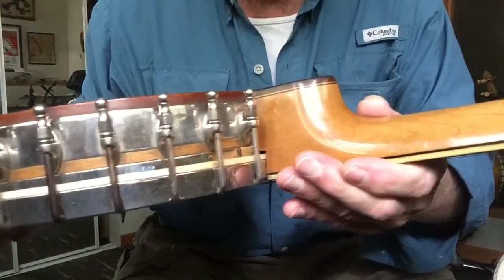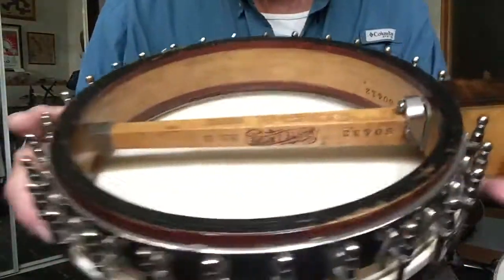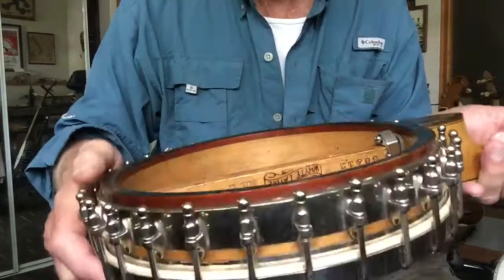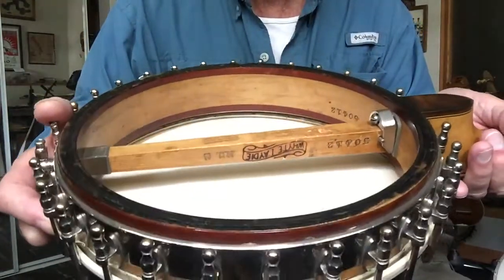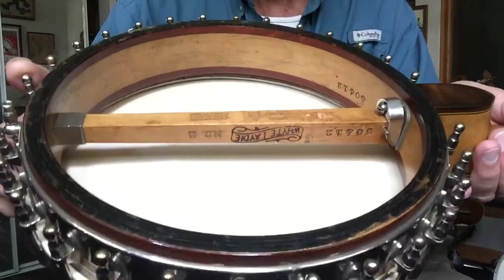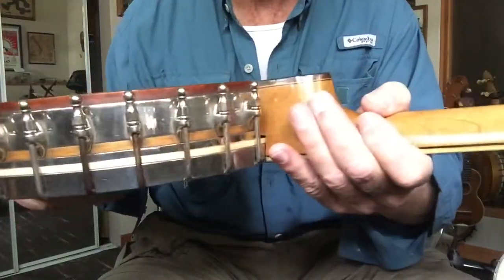Hardware-wise, the plating looks great. It's got some finish wear on the pot, and on the back, the blackening there. This one is a white lady tone ring — it's one of the few. They did this with Fairbanks and white ladies: it has the inverted tone ring, so the points actually point towards the rim rather than up towards the head. But I think it still sounds great — it's that tone ring, just flipped. Kind of a unique thing for this late era of Vegas.